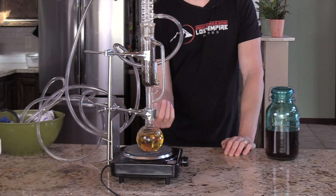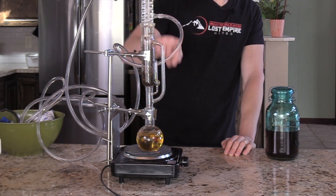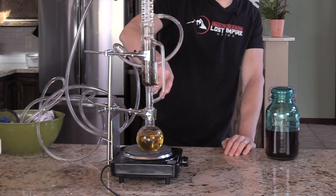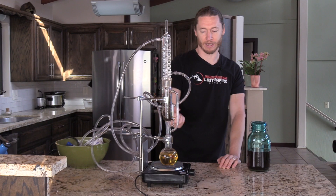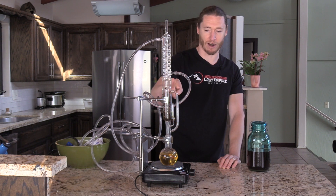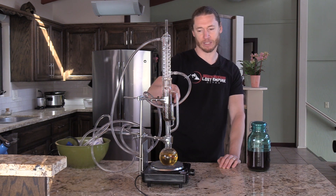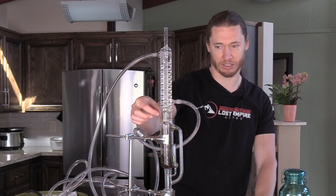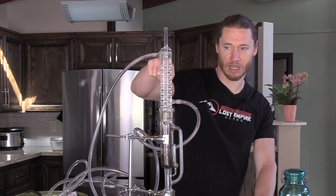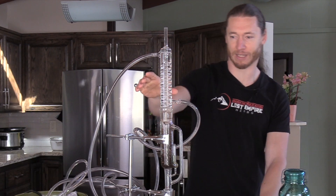The heat applied to the alcohol causes it to boil. It comes up through this side chamber here — you can probably see some of the alcohol running down. When the gaseous alcohol hits the air and the colder temperature, some of it turns back to liquid and drips back down. But much of it comes into this chamber, and there's an inner chamber that then runs up in a spiral in the condenser here.